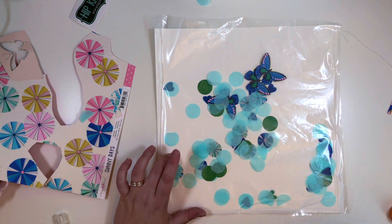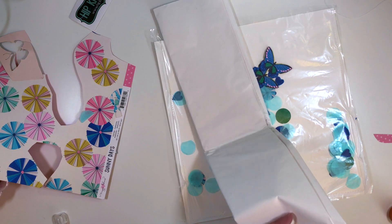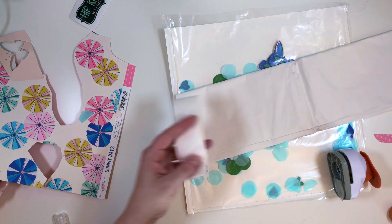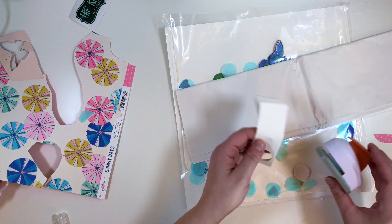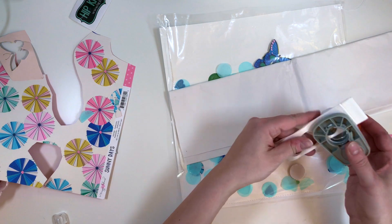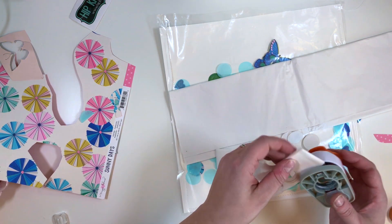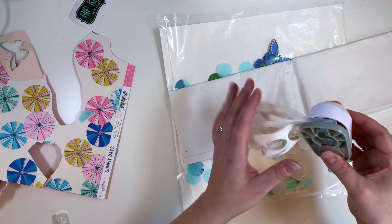When making your shaker pockets, either big or small, but especially when it's big like this one, I like to add quite a lot of things inside. So I went to my stash and got this plain white tissue paper and I'm cutting a bunch of circles out from it to add more things into the shaker pocket.